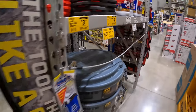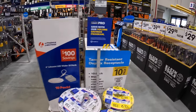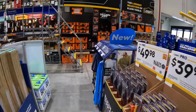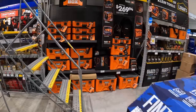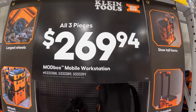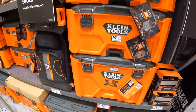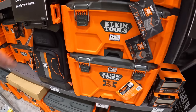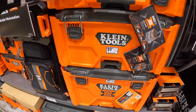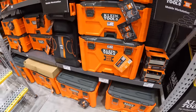Let's take a look at some Klein Tools. For their modular tool storage — their Mod Box — it is $269 for all three pieces. That's not bad at all. Flex is $300 for all three pieces, and let's not even talk about how much Milwaukee Packout is.